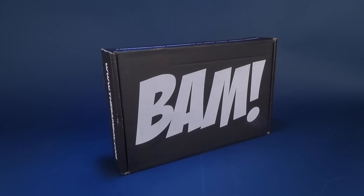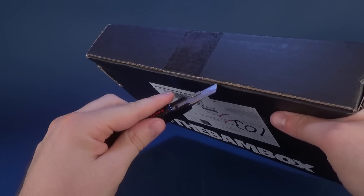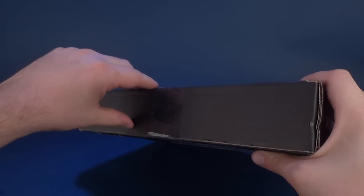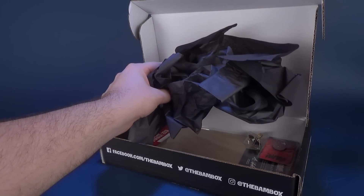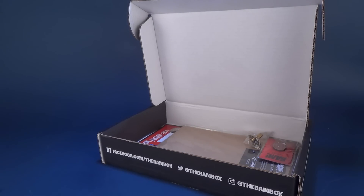We're going to reach off camera — not too far off camera — and I'm going to grab myself old red. Let's go ahead and cut the seal on the front of the box. There we go. And let's see what we got inside. Usually the first thing to greet you is the tissue paper, the brown craft paper, which we really don't need unless you collect that stuff.